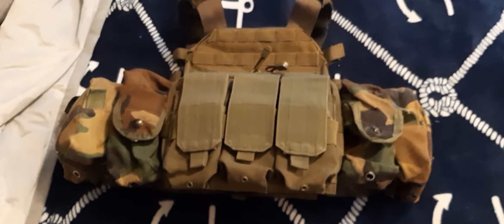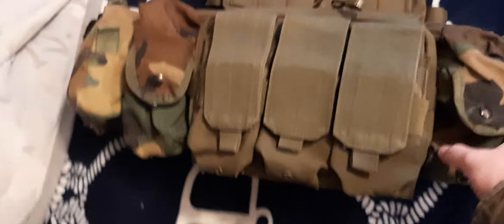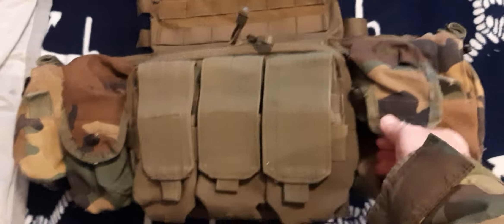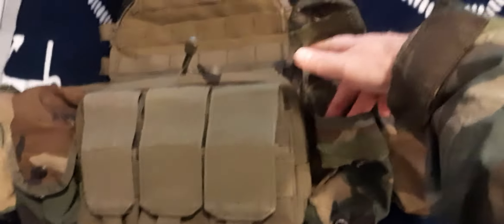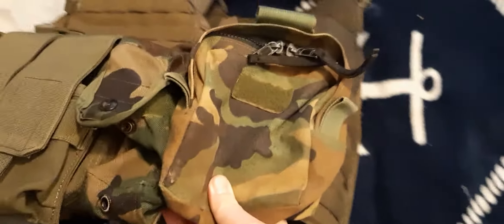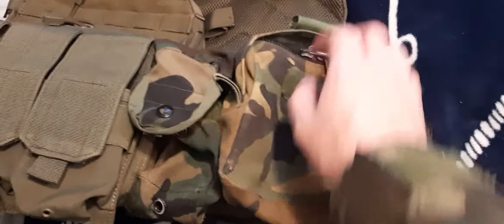Hello YouTube, this is going to be a video showing my plate carrier loadout with the pouches that I had from before. I got the double M16 MOLLE 2 mag pouches, and the medical pouch — the zipper version MOLLE 2.